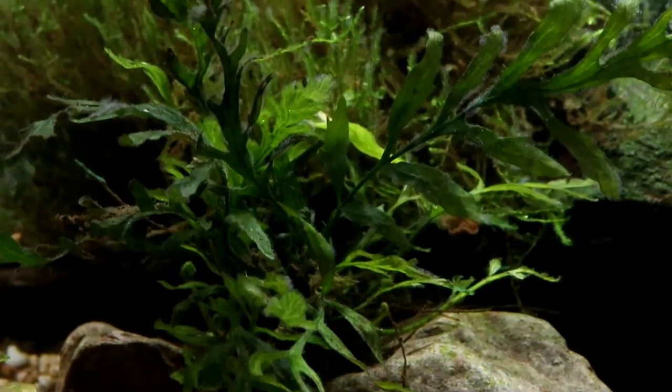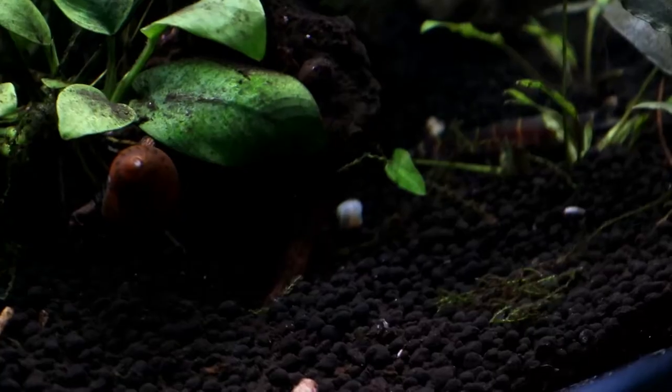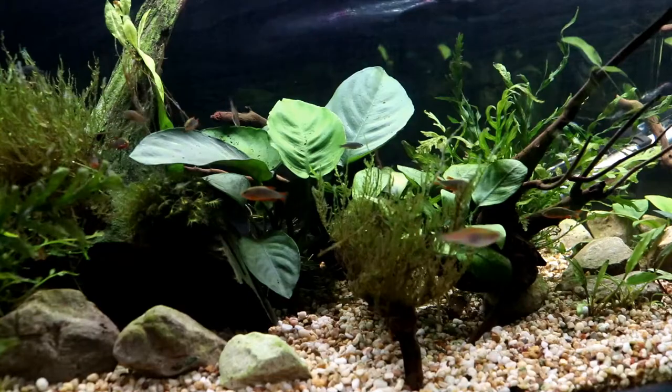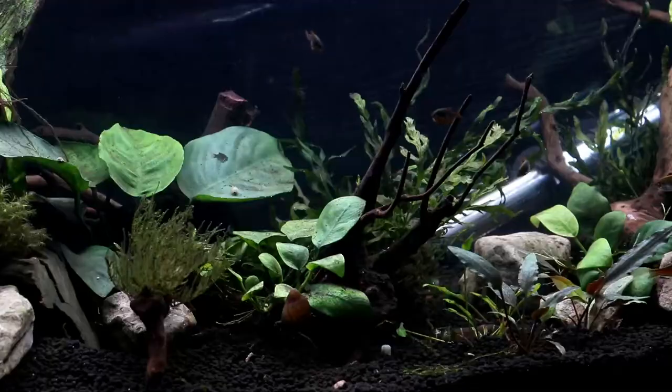Hello everyone, I'm Lauren and welcome to another video from The Tiny Menagerie. Choosing the right substrate can make a huge difference to the ambience of a tank as it provides the backdrop to all the inhabitants, whether they are fish, invertebrates or plants.